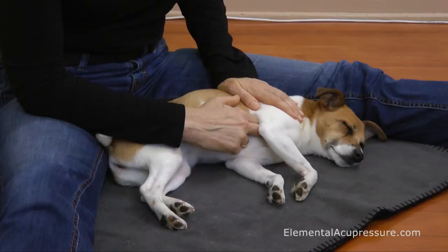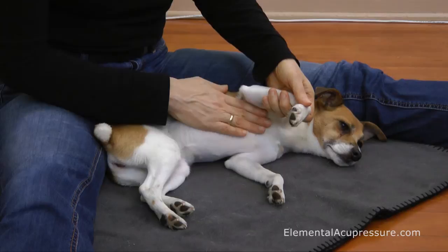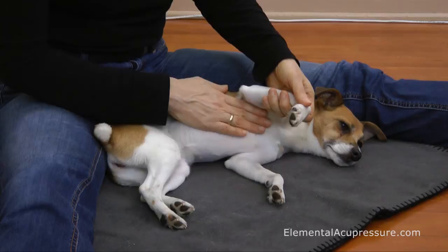Hold for 30 to 60 seconds, whatever feels right for you and the animal. You can see that Jewel thinks it's just fine. When you're ready, just do a couple more strokes, close it off, and you're done. Usually I would do this without lifting the leg — I just wanted you to be able to see where that point lies. And that is Heart One.